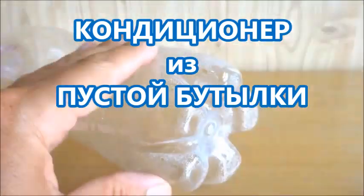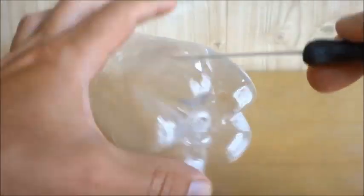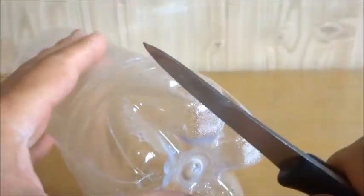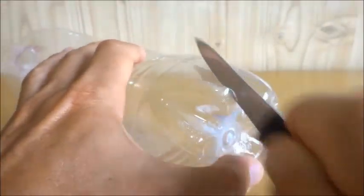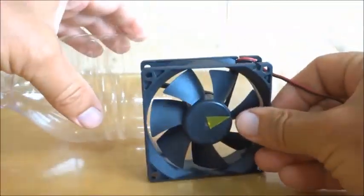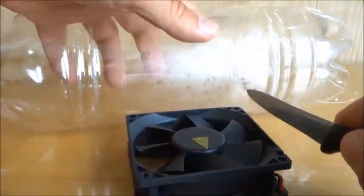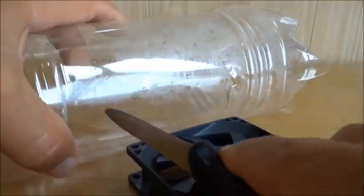Let's get started. I'll put the water on the table. I'll show you how many of you like this — it's very delicious. Here's the water. What a nice little bit of water.